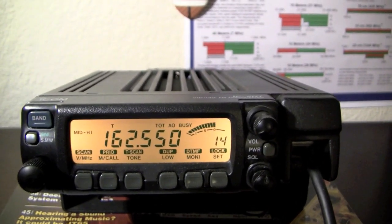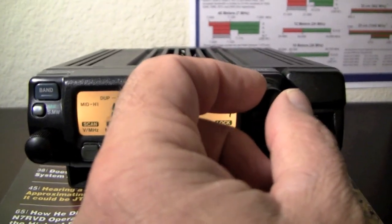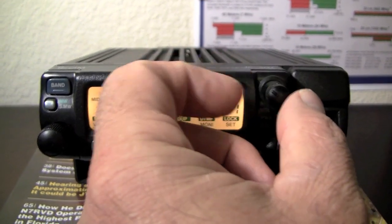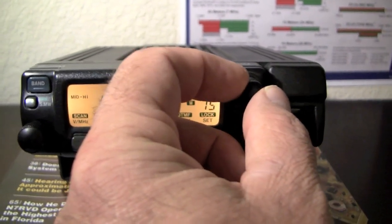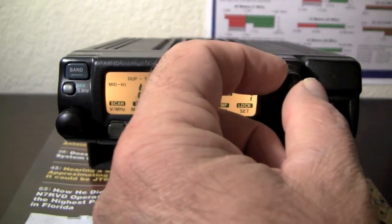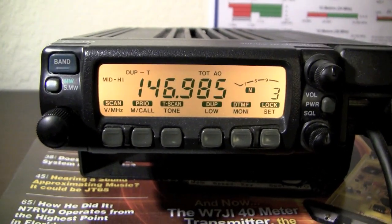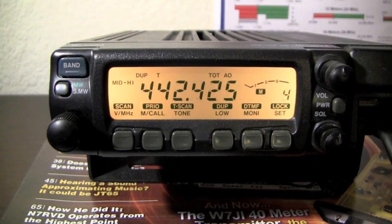So let's get over to some memory settings and do some scanning. Apologies for the wobbliness — a tripod is at the top of my to-get list. I've got the camera, but having to hold it by hand is not a lot of fun for me or for you.